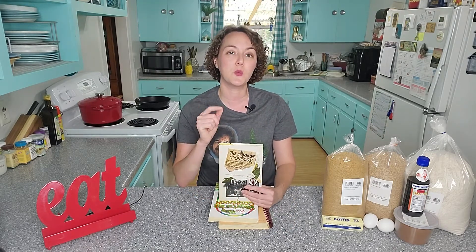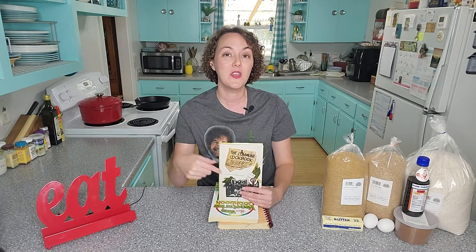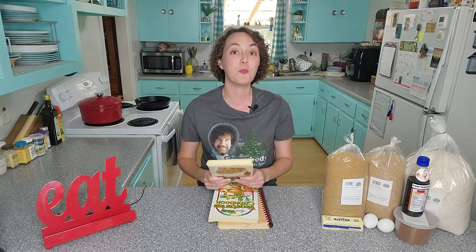This one was written in 1972, and just three years prior to that, this author moved in with her husband to a commune in New York City and decided to try the hippie lifestyle. The cookbook, I will say this for it, is absolutely — it's a trip.